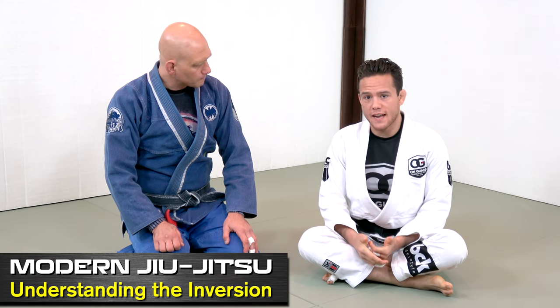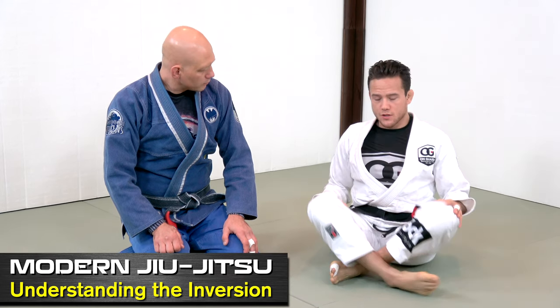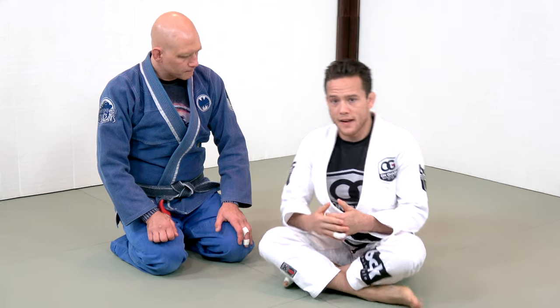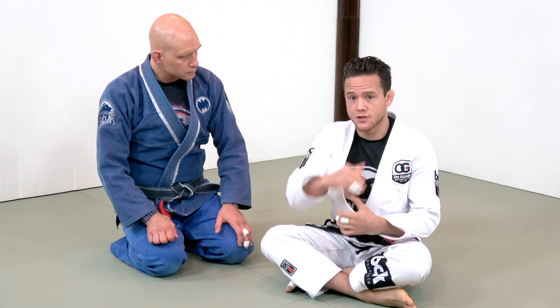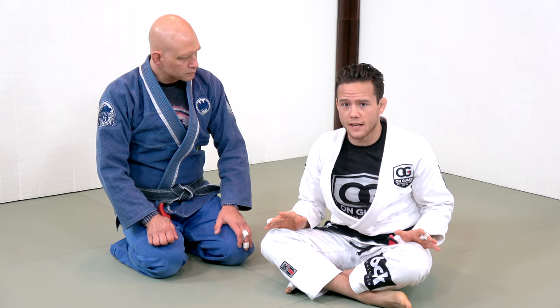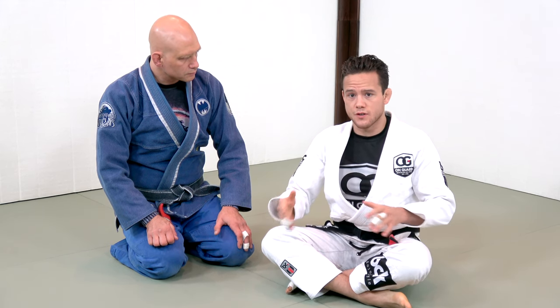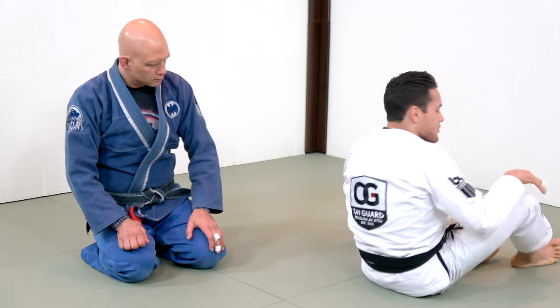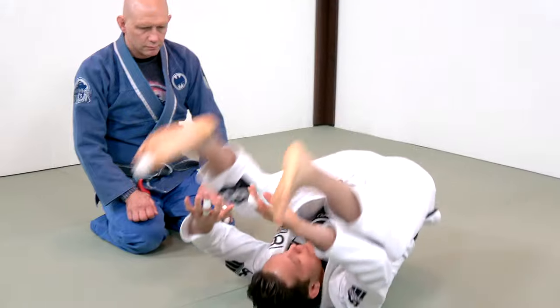Let's talk about understanding the inversion. When I invert, there are a few things I need to think about to keep myself in alignment so that I stay safe and can use it effectively in a live situation. It's going to require a degree of flexibility that can only be achieved by doing a certain amount of drills, which we'll cover later on. Basically, what I need to be able to do is get my toes to the mat.